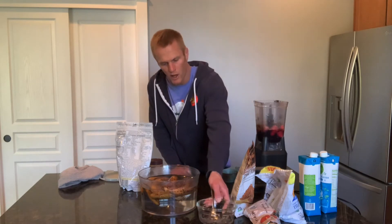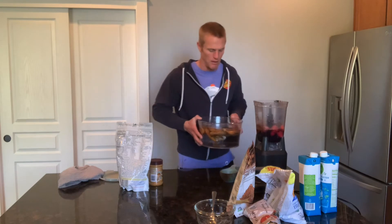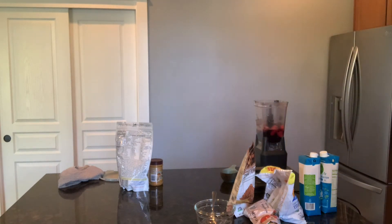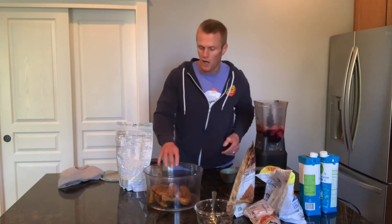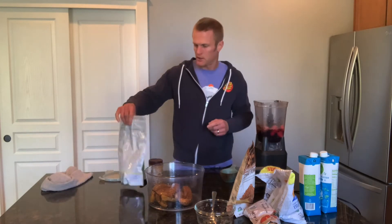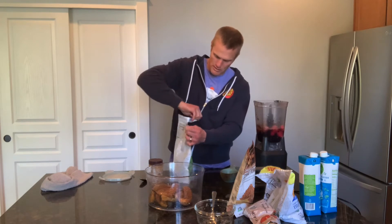The timer that just went off is for these bananas — they were frozen, so I just heated them up. I'm going to be adding these bananas to this smoothie. A lot of the time I'll just put fresh bananas in, sometimes I do frozen — it just depends. But before I put the bananas in, let me finish putting in the other ingredients. I had been soaking these bananas for five minutes.